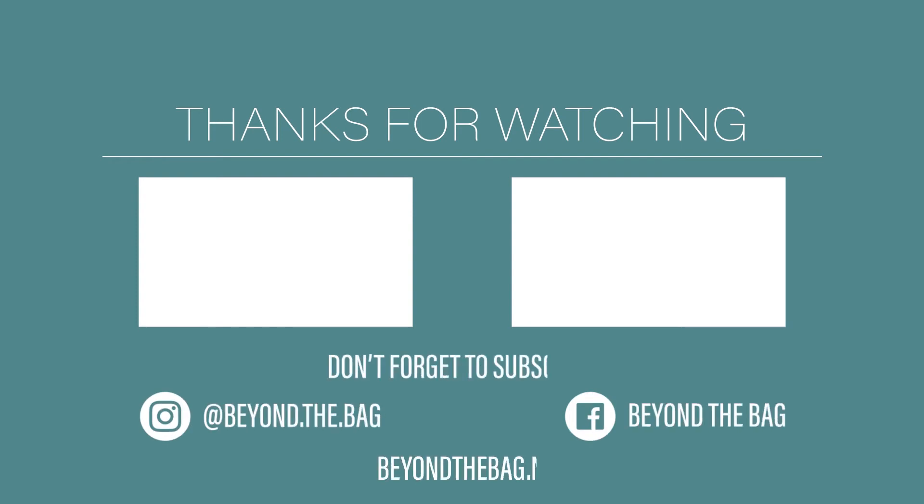Thanks for watching! If you like the video please give us a thumbs up, don't forget to subscribe so you won't miss any of our future videos. You can also find additional content on our social media and blog.